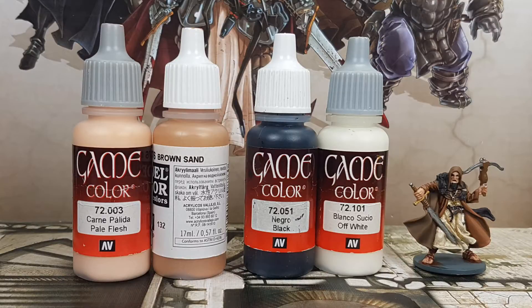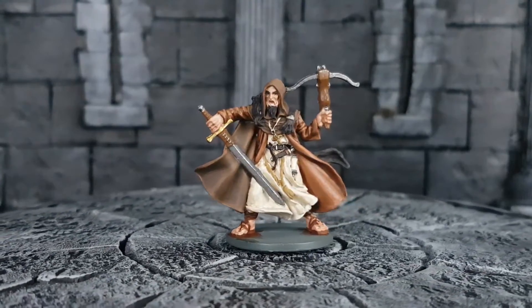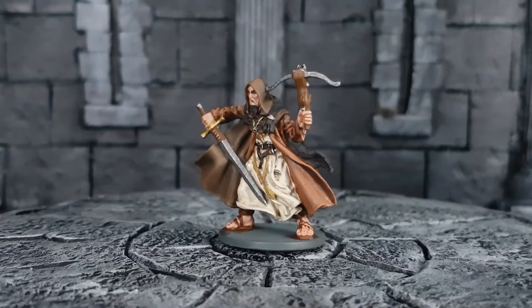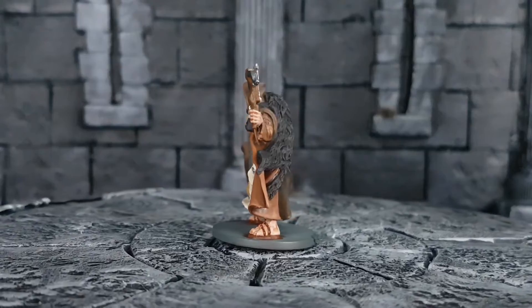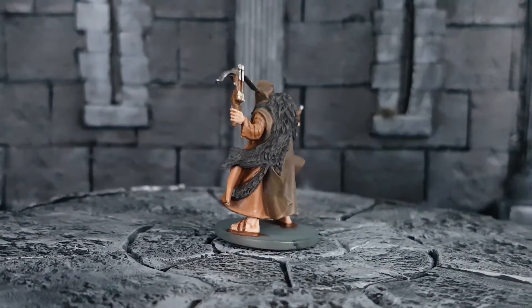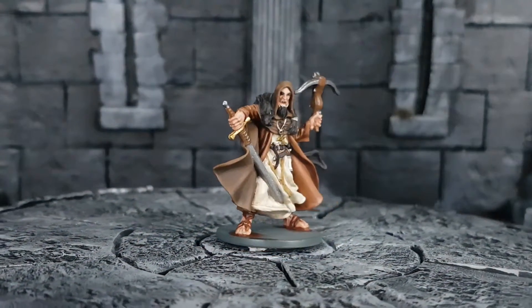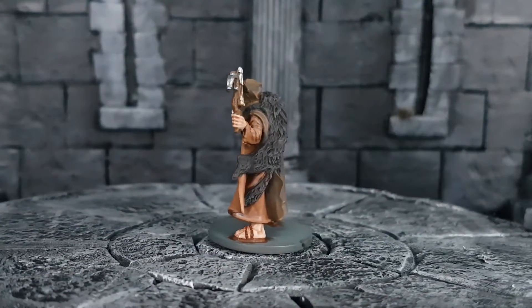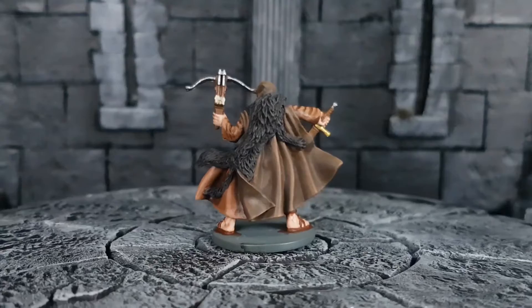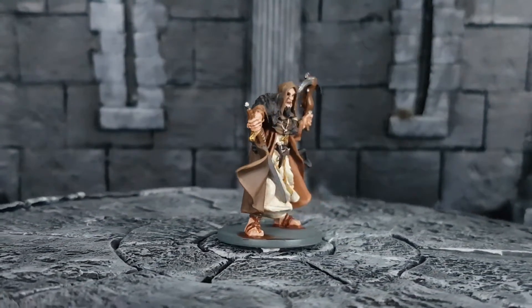I highlight the skin with a 50-50 mix of Pale Flesh and Brown Sand, painting the upper parts of the face and skin. For the teeth, I use Off-White, and I paint two dots of black in the eye sockets to indicate the pupils of the eyes. I then apply a thin layer of Polished Gold on the sword hilt and cross on his neck, and use Chainmail Silver on all the metal parts. I also use Silver on the upper side of the sword, the metal facing up from the bow, and on the arrowheads to make them all shiny.